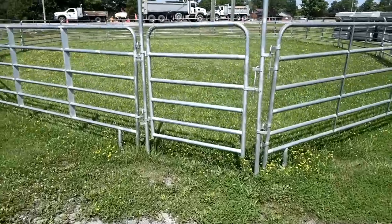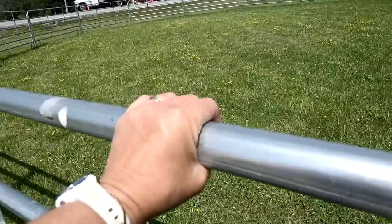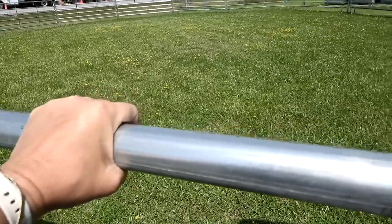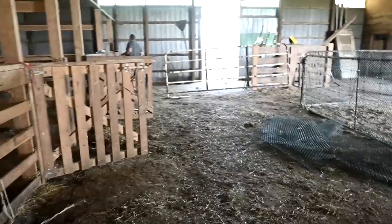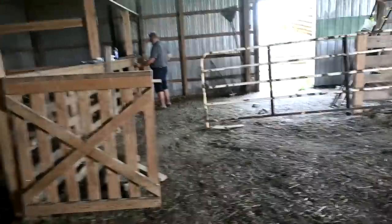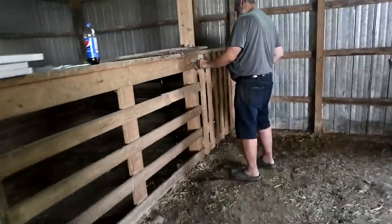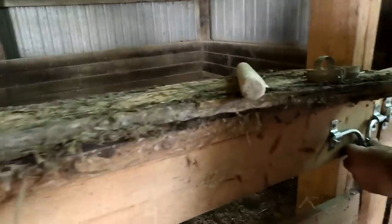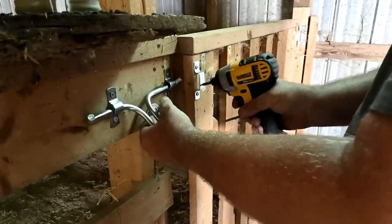Sam is thinking about getting panels like this and using them for a communal stall area instead of the fencing we have there right now. We skipped doing barn chores yesterday because we're at a bit of a standstill — we need stuff to finish. Today we got the hooks for the barn doors, I love them.